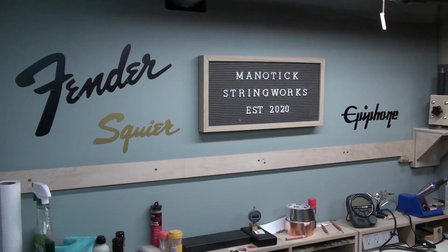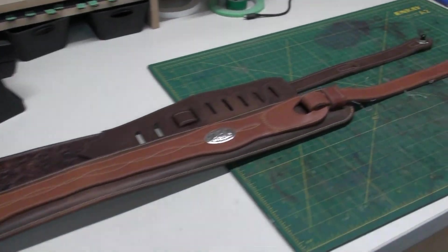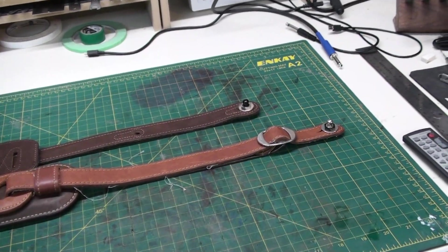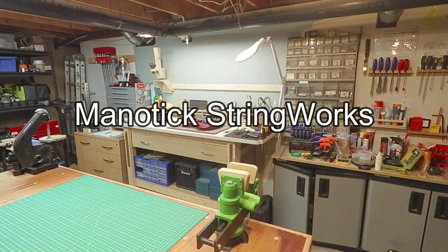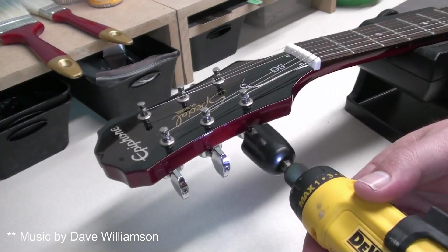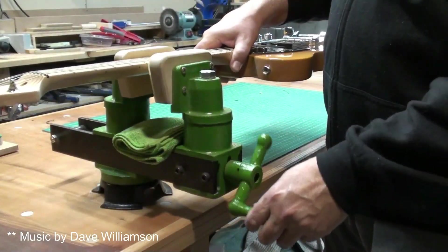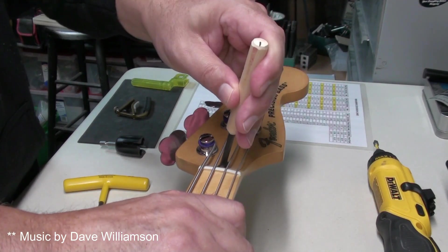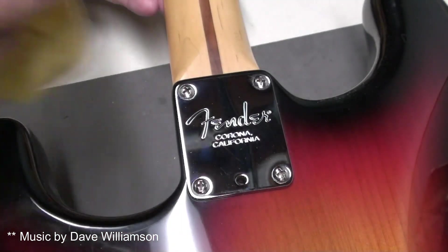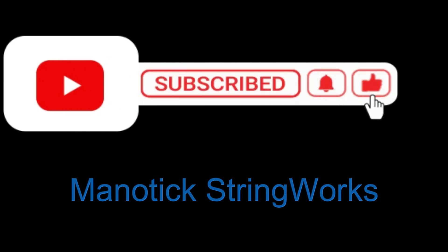Hey there, welcome back to Manitix Stringworks. So today we've got something a little different on the workbench — we're going to work on a guitar strap, specifically this end. Welcome to Manitix Stringworks! Please remember to like and subscribe and hit that notification bell for more video content.